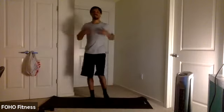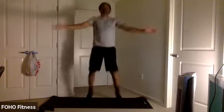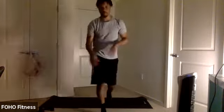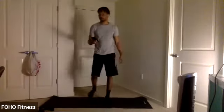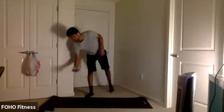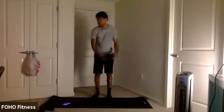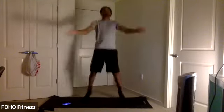We're going to speed it up a little bit. We got some cell jacks — we're going to clap it up. And go. Open up here, clap those hands. Get that heart rate up. Good work. Got 10 seconds.